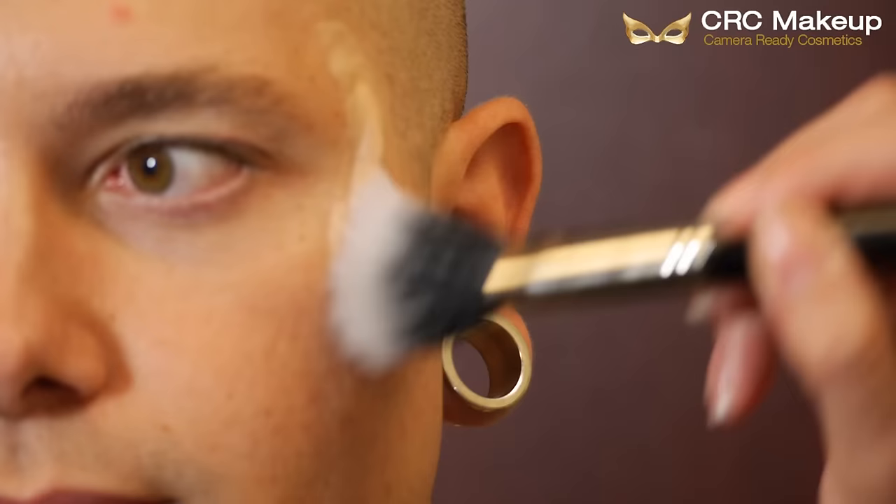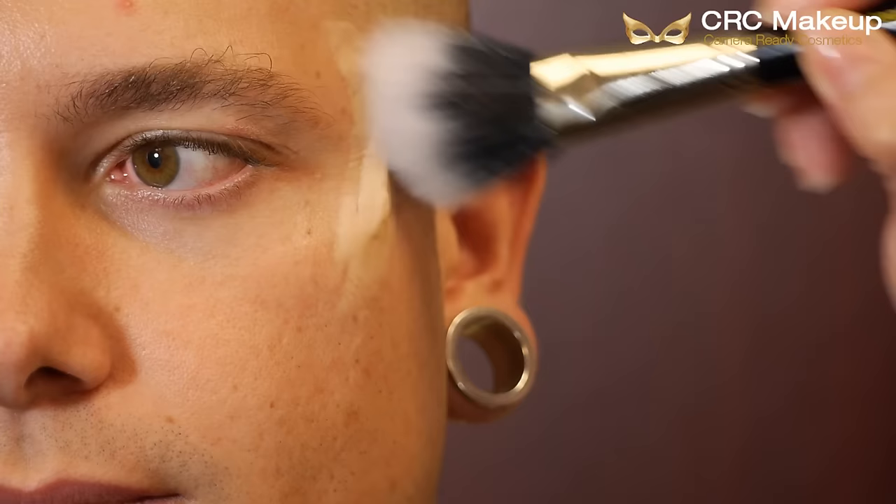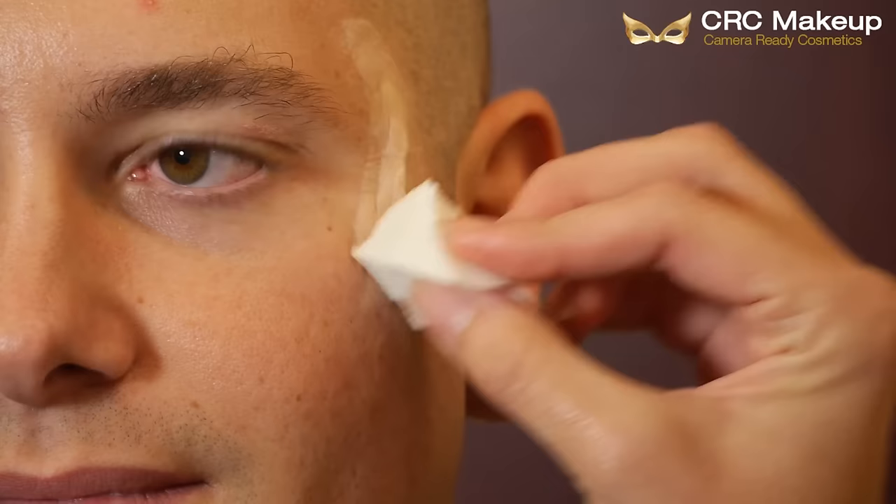Once you have it blended, I'm going to go ahead and take a fluffy brush and take some no color translucent powder and powder over the wound so you can color over it. Once I have it powdered, I took some foundation and applied it to the wound to make it blend in.